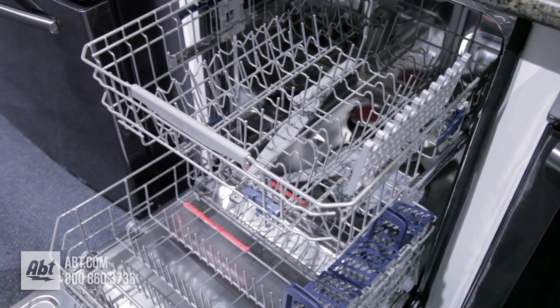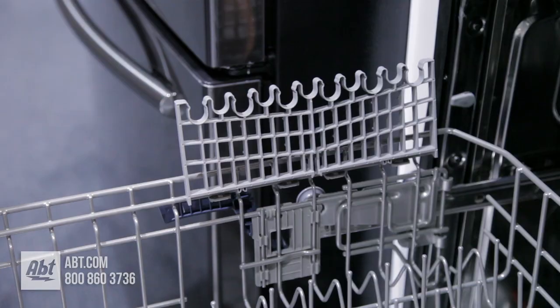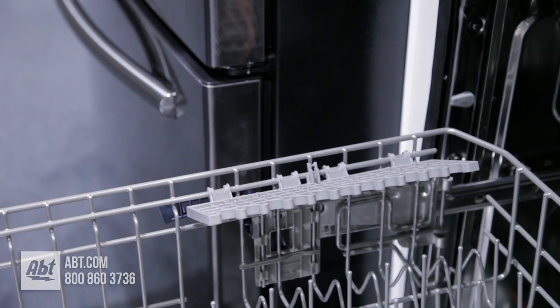It comes with two nylon-coated racks. The upper rack is adjustable and comes with one row of folding tines and two half-utility shelves that double as stemware holders.